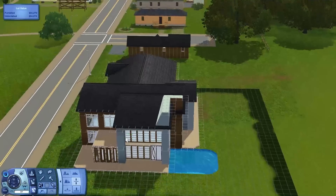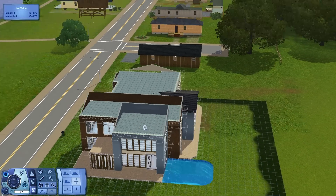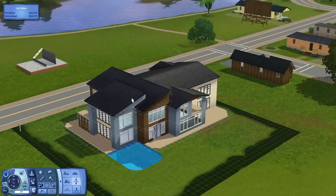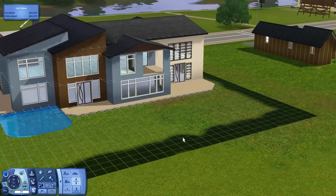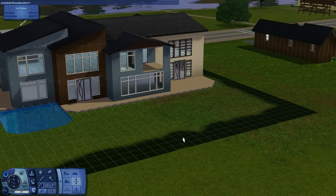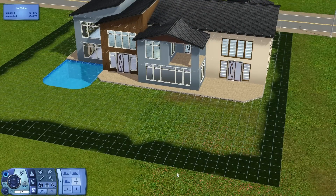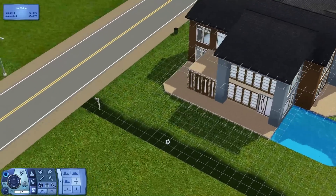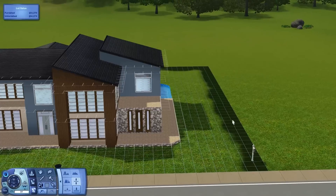This game has a lot of glitches, so we have to fix this part again. That usually happens whenever you have the constrained floor cheat on — matter of fact, I need to turn it off. The grass is painted a little bit; I just needed to see exactly how big this lot is and how much room I had to work with.